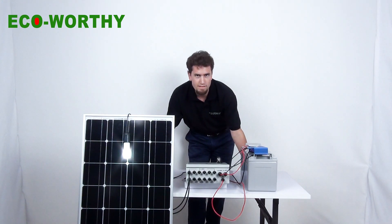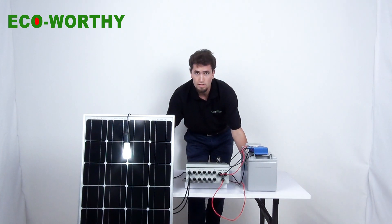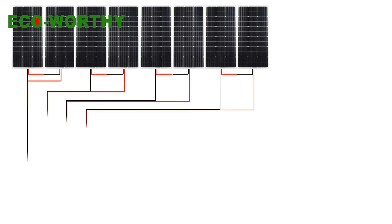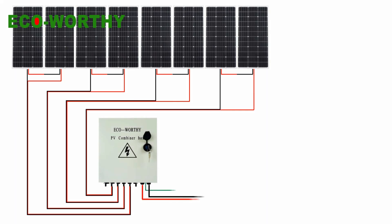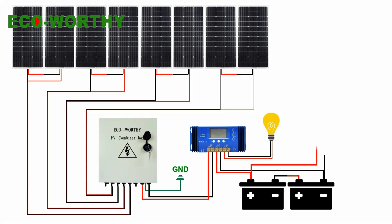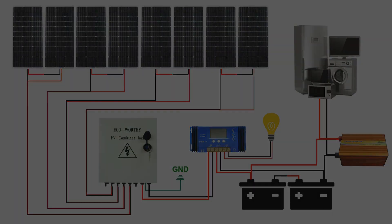But some of you may ask: could we add more than 6 panels to this combiner box? The answer is yes. We can connect them with a series connection. For example, if we want to install an 8-piece 12V solar panel kit with a combiner, the first step is to connect every two solar panels in series. Then we will get four sets of 24V solar panel modules. Then we can easily connect these four modules to this combiner box, and then the controller and the battery bank, and finish it.